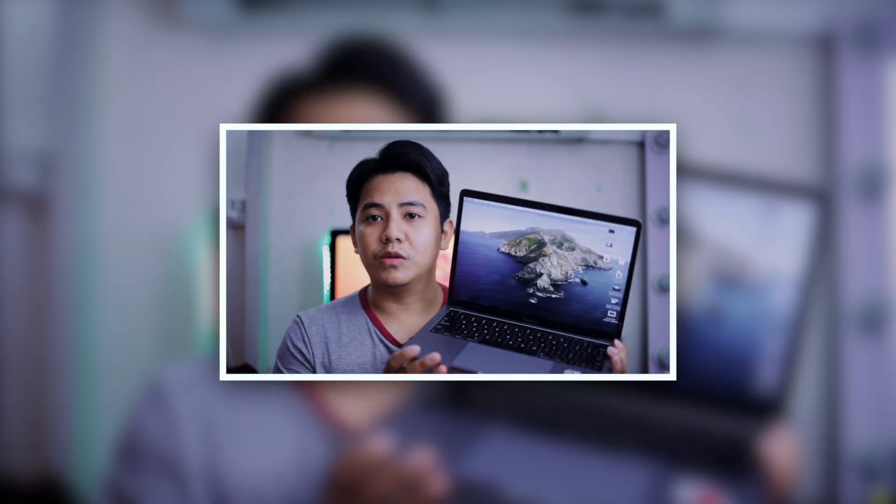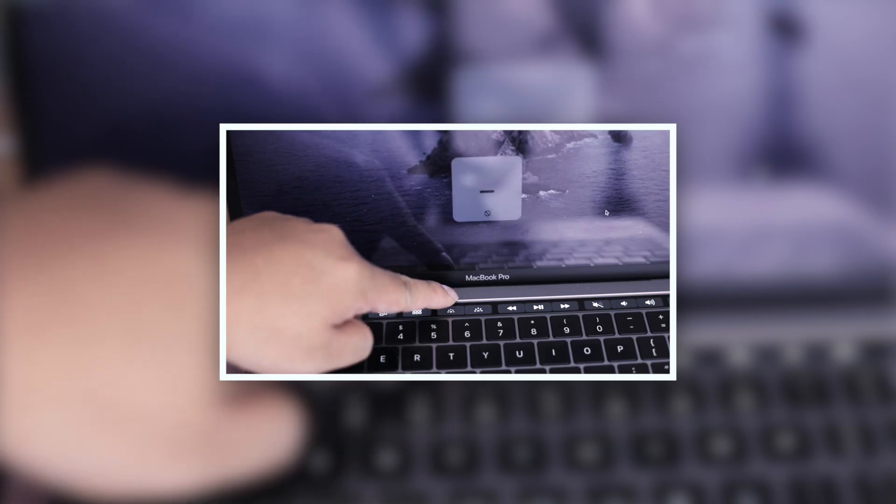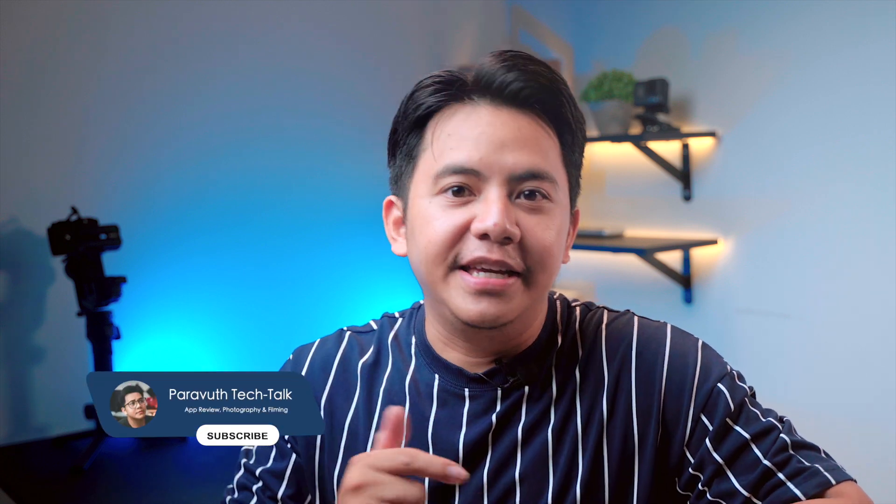This is not my first MacBook Pro — I've been using them for over a decade. My very first one was a 2014 model, then I upgraded to the 2016 version with the Touch Bar and Touch ID, which to be honest wasn't the best decision from Apple in my opinion.